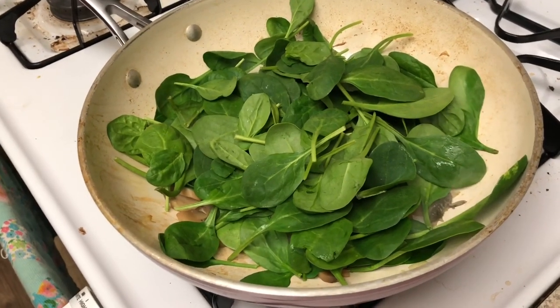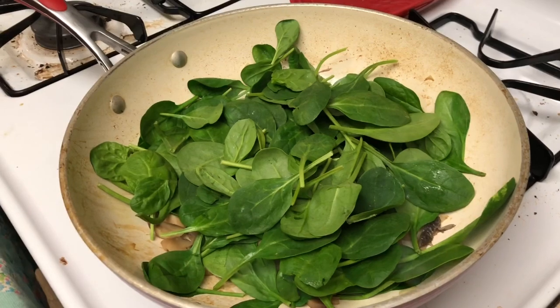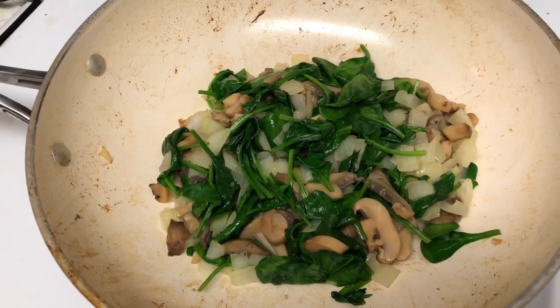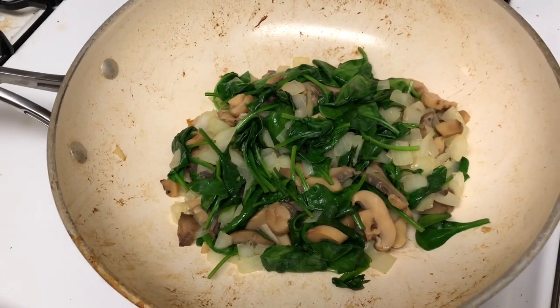It's probably just a big, good-sized handful. I'm just going to wilt that. Then add in the onion and let it cook for a little bit.